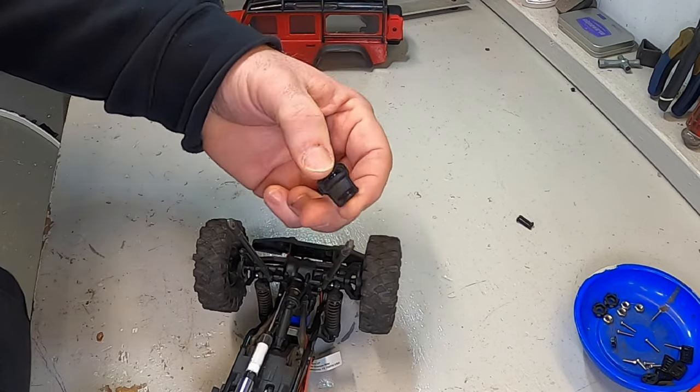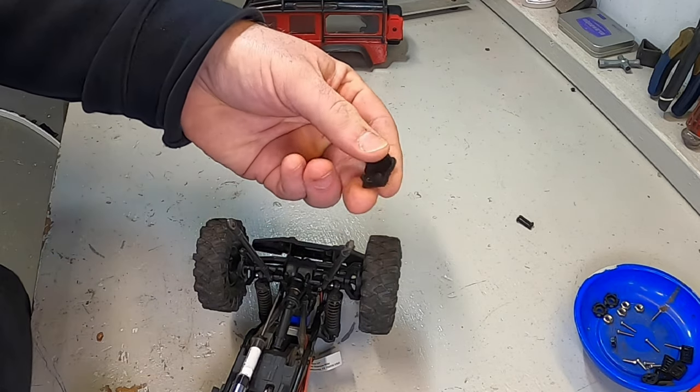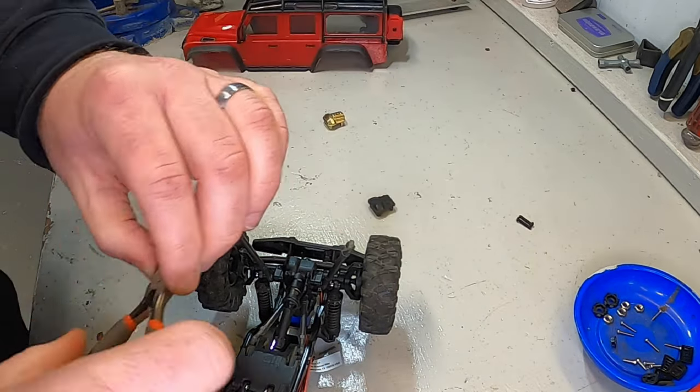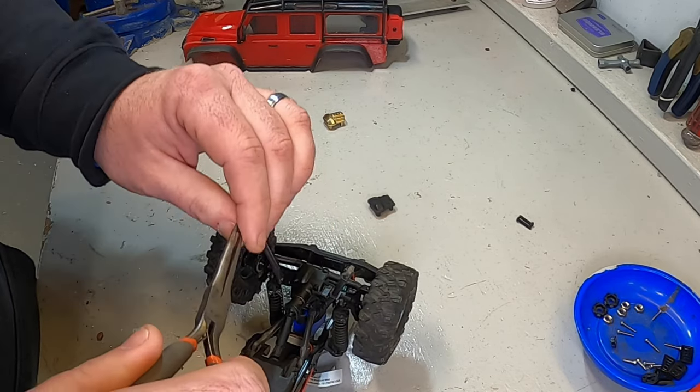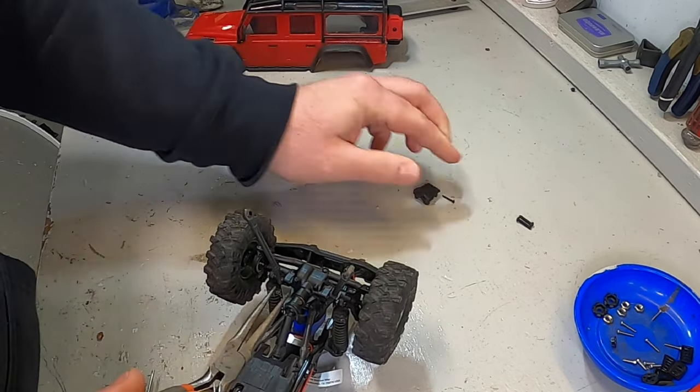With all of those screws loose, the front diff case just literally slides right out. You may need a small pair of needle nose pliers in order to get these screws out. You do not reuse the same screws into the new diff case - the new diff cover does come with its own screws.